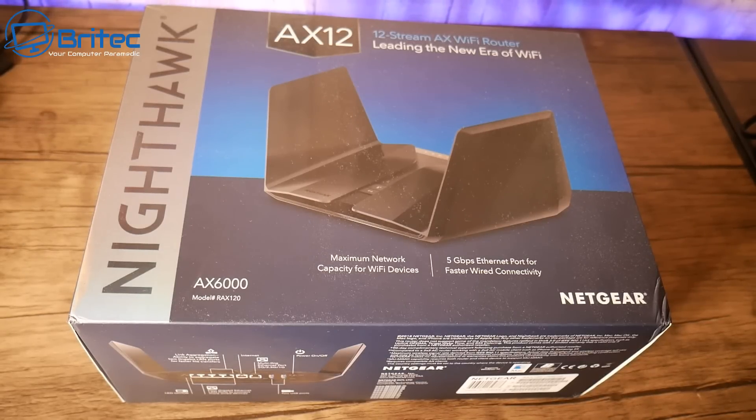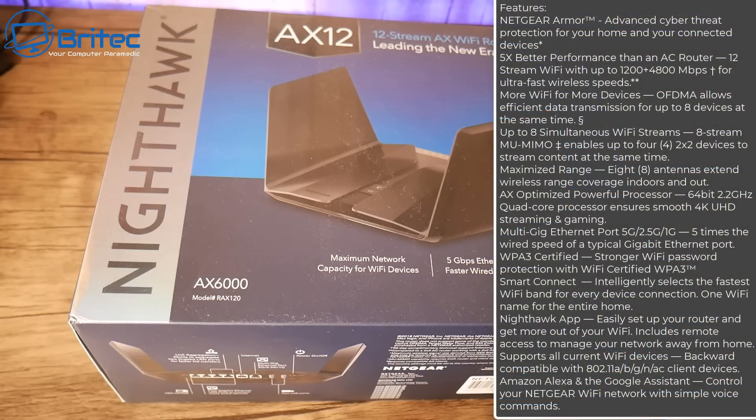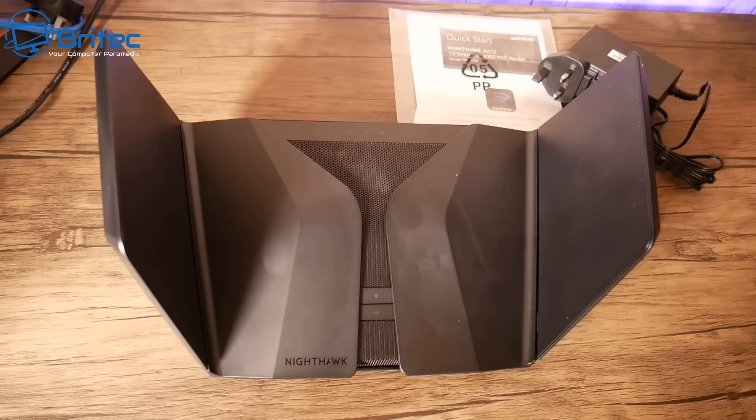So the Nighthawk AX12 router to the rescue. This is a pretty powerful router that does support Wi-Fi 6. The architecture is the brand new AX architecture, which is Wi-Fi 6, and it can support up to eight simultaneous Wi-Fi streams at any one time, which makes this a very powerful router indeed.